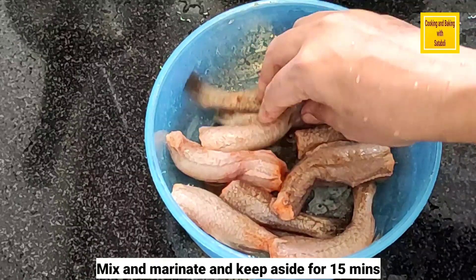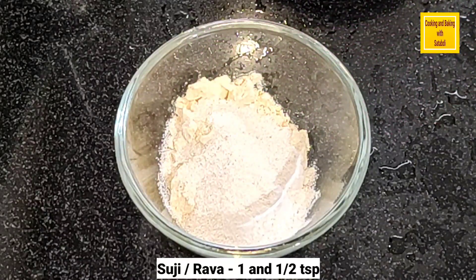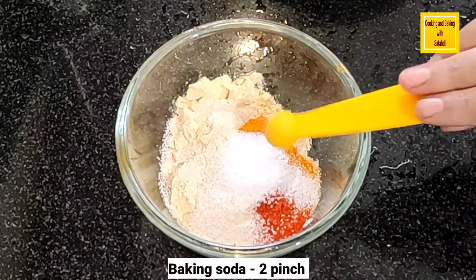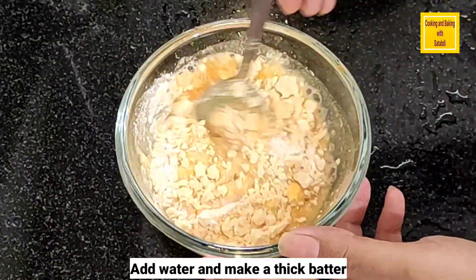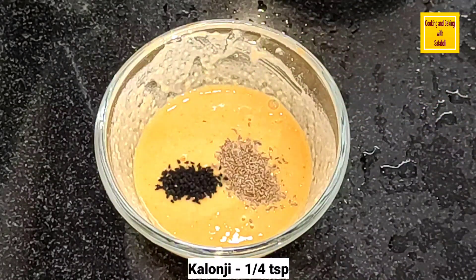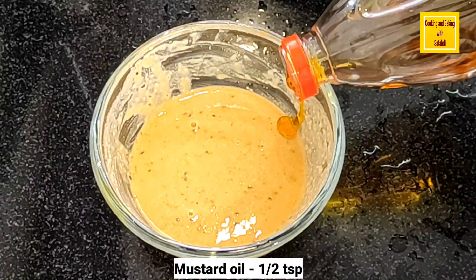Add 2 batches, make sure 2 batches. Add 1 batch, add 2 batches, add 1 batch. Add baking soda.